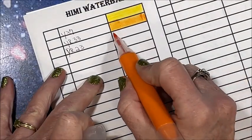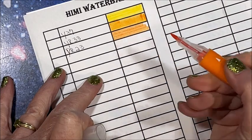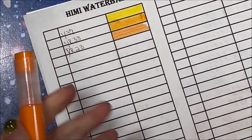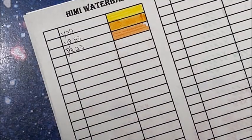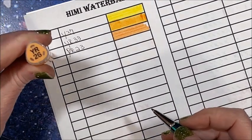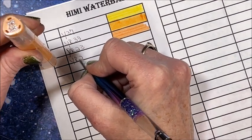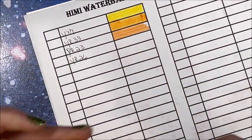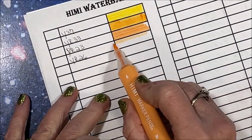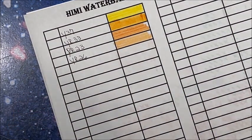We'll continue swatching. This brush tip is amazing — it's got a lot of bounce to it, if that makes any sense. We have YR26. I don't know if this is going to be a skin tone — looks peach-ish. It is a nice skin tone, kind of on the orangey side, but a nice peach.